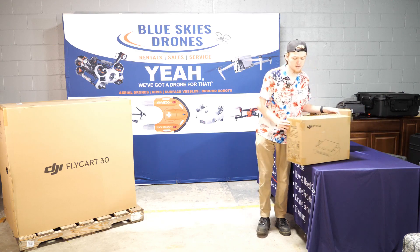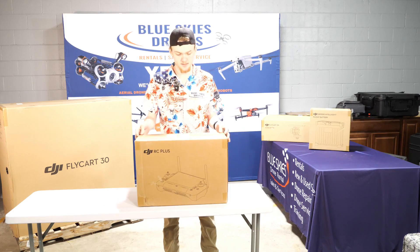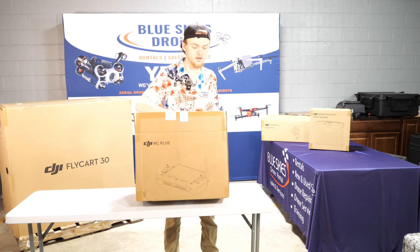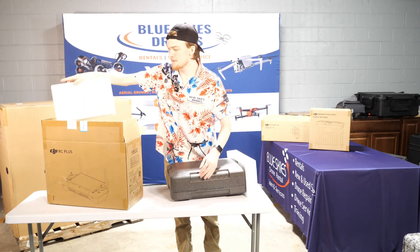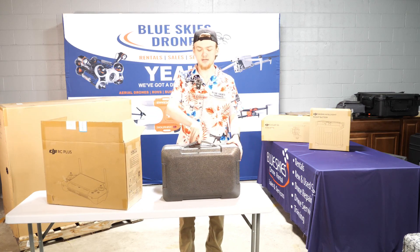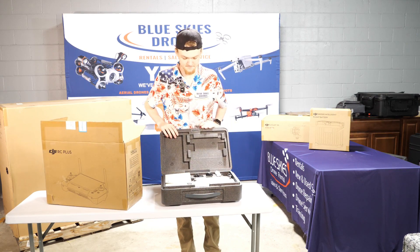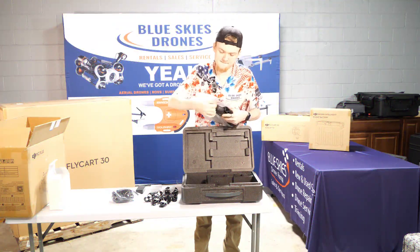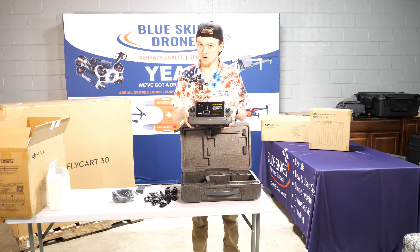That's going to be this big box right here. Here's the box for the RC Plus — it's a massive box. You can go ahead and pop it open. Inside you're going to find a case along with the foam branding with DJI of course. Then you take and pop open the top, twist, and that should open her right up for you. Now inside you're hit with all of the user manuals, and then of course you get the remote controller itself.